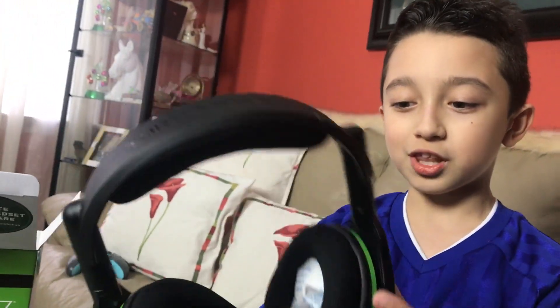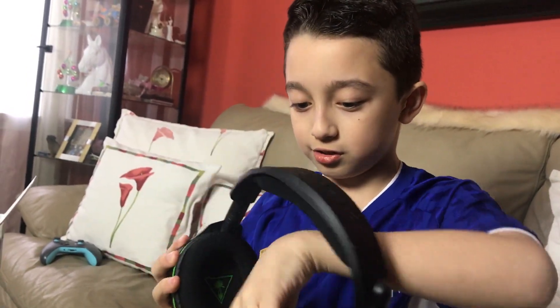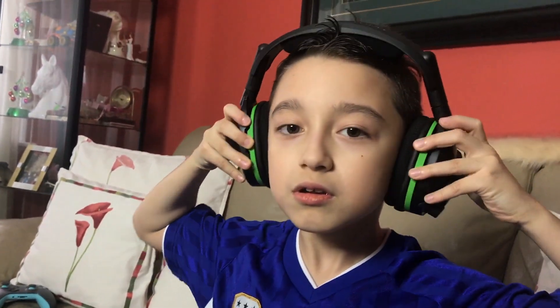Whoa, this feels actually really nice. I'm gonna put it on my head and test it out. By the way guys, if you like these kinds of videos, smash the like button and subscribe because I post videos like these every Sunday. It actually feels really good.